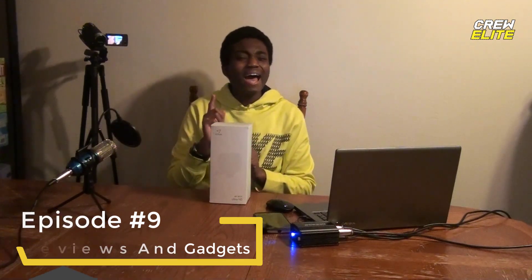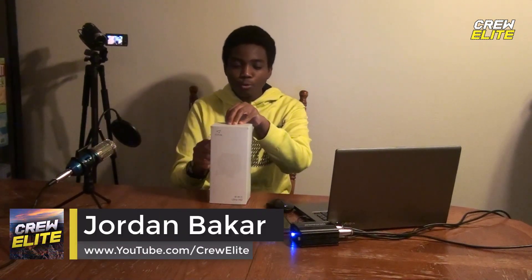Today we're actually reviewing the Victure AC 700 action camera. We did review one of their products last year — the AC 600 — which was also an action camera. This one is the updated new version, and we're going to review it. Maybe one day I might make a comparison video between the two to see which one's better.